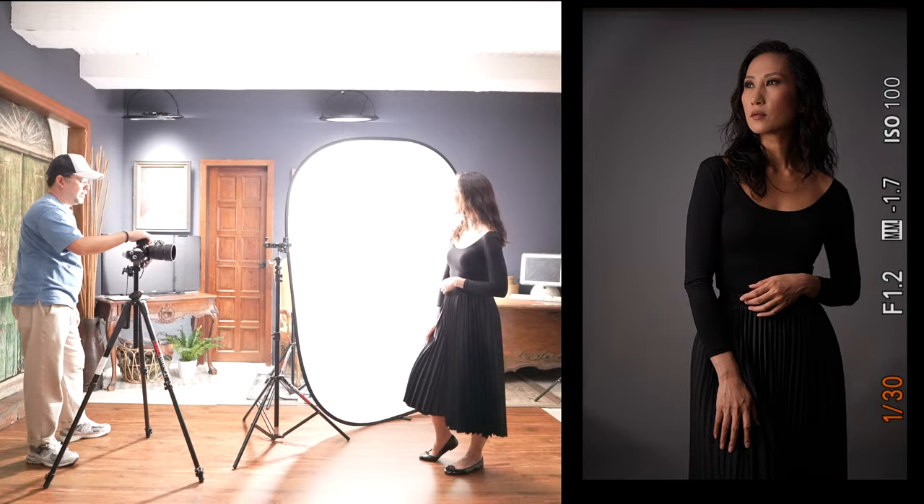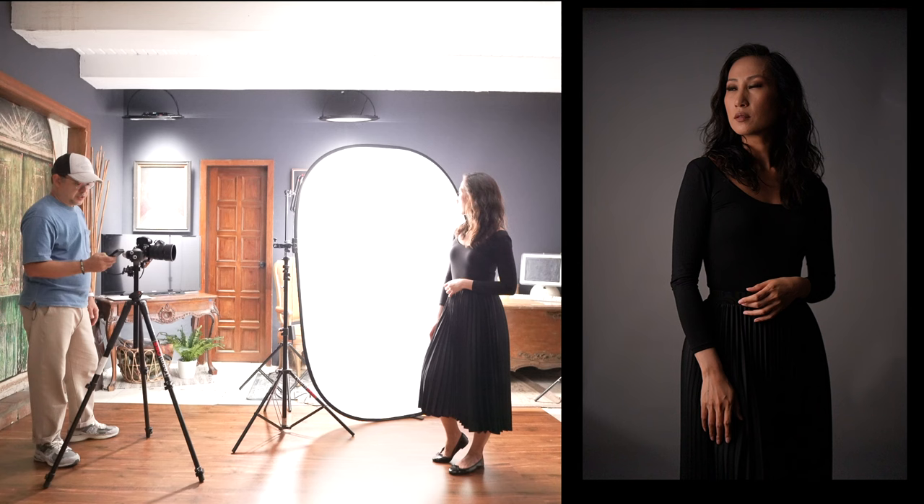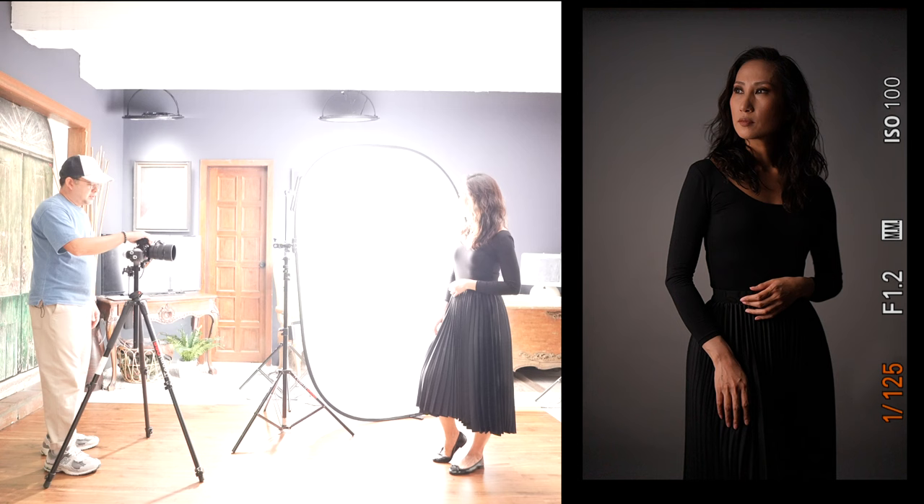Now since I've diffused my light, I need to make it stronger. Let's use the remote and put it at about 70%. Then let's fix the exposure. Very nice — I love it.